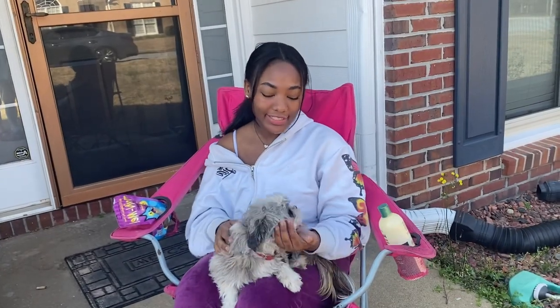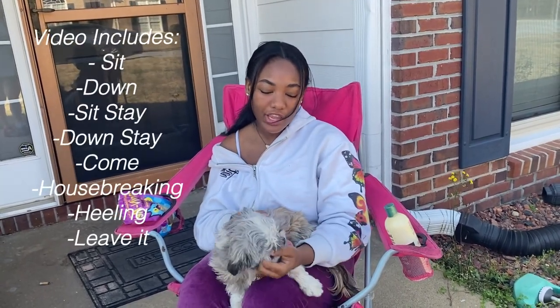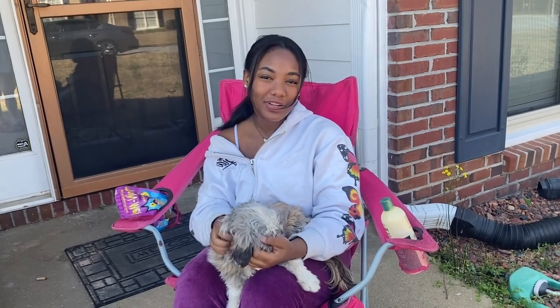Hi, my name is Kishanti Lampley and this is my dog Lily. Today I will be teaching the standard health and grooming techniques, as well as the basic skills your dog should be taught in order to maintain their safety as well as others.